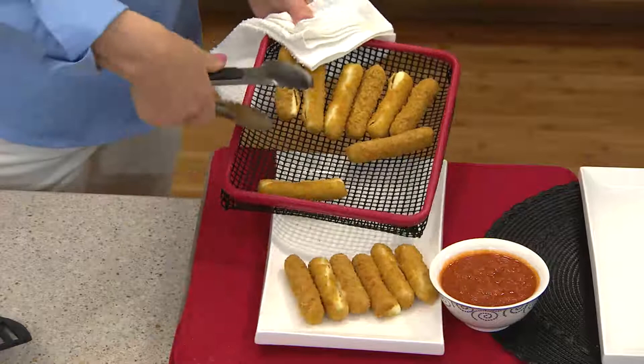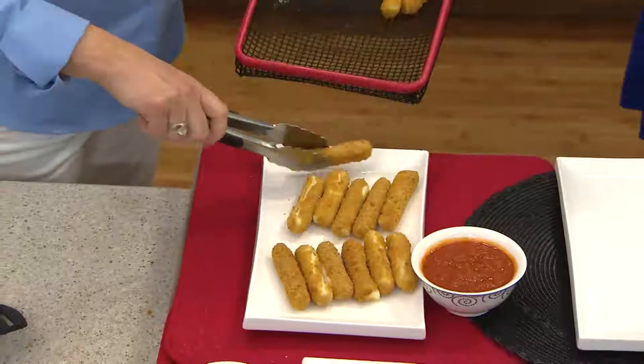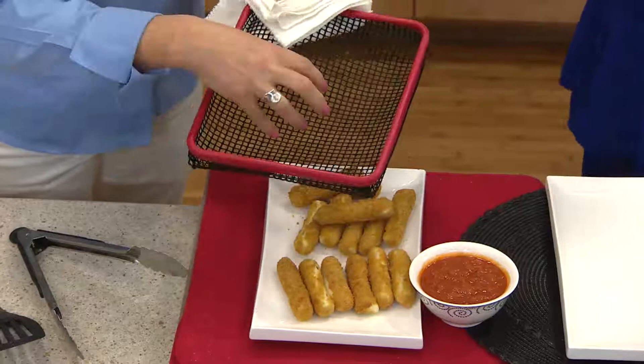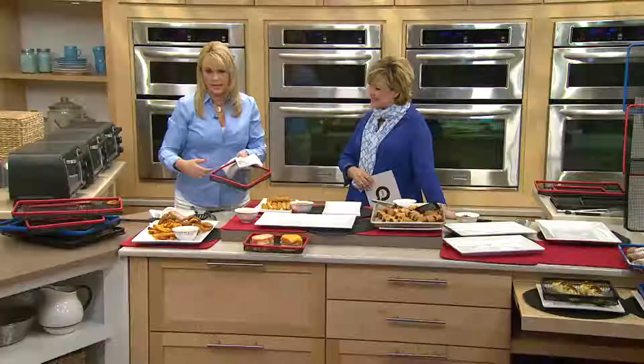But they still get just as crispy, so they're healthier for you. I did mozzarella sticks. The larger one is 11 by 17 inches and this is only 8 by 10 inches so it fits in your toaster oven. You're getting those same results and those great cooking features, but you don't have to heat up a huge big oven.